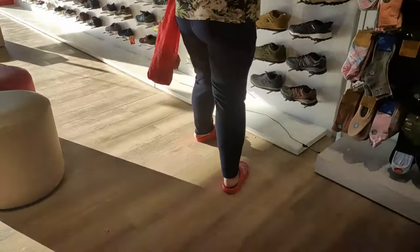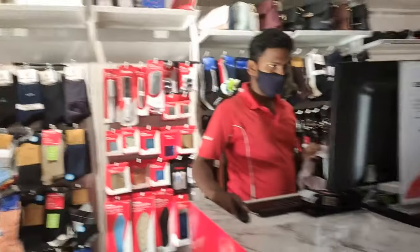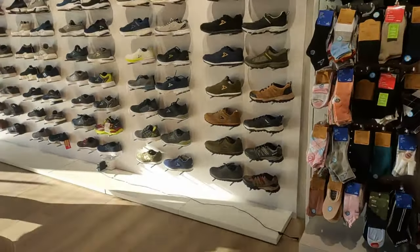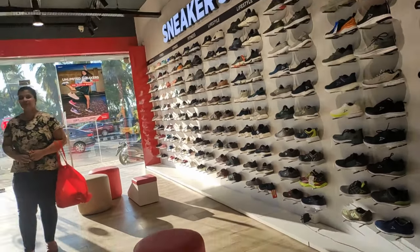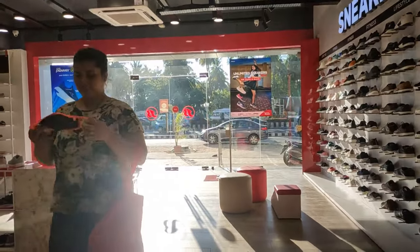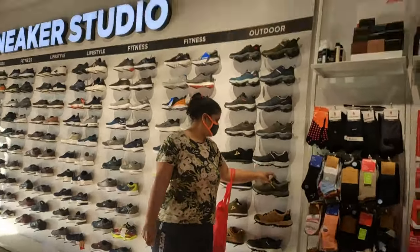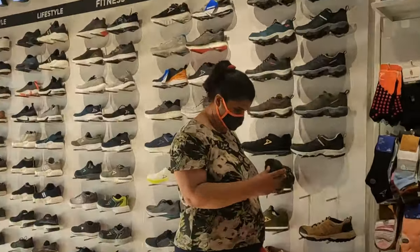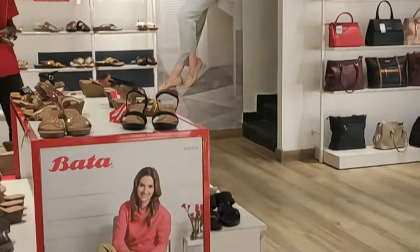After breakfast, me and my son visited the nearby Bata showroom because we wanted to buy some summer slippers for our upcoming travel to our native place. My son also bought a pair and I got one too. There's a big story about the slippers that I'll share later, but the footwear is really amazing and I'm 100% sure everyone will like it.